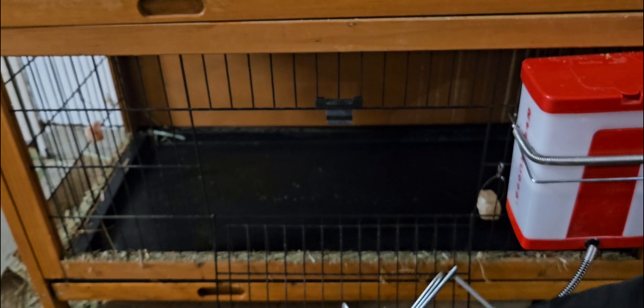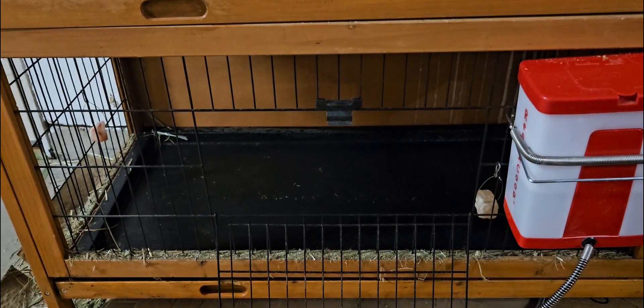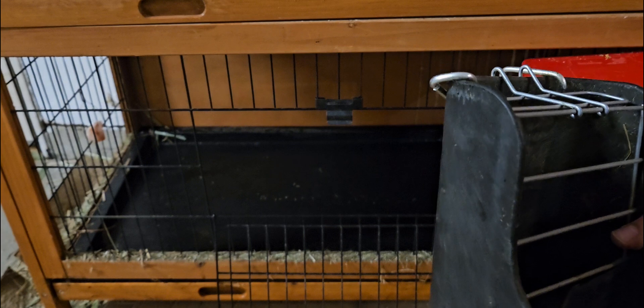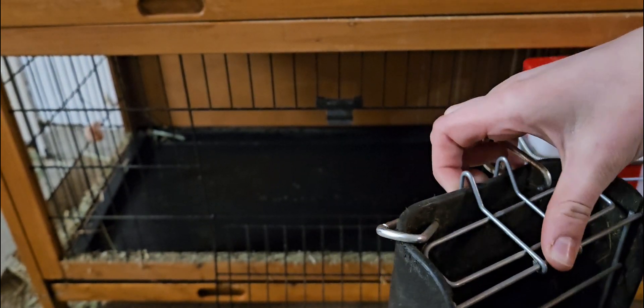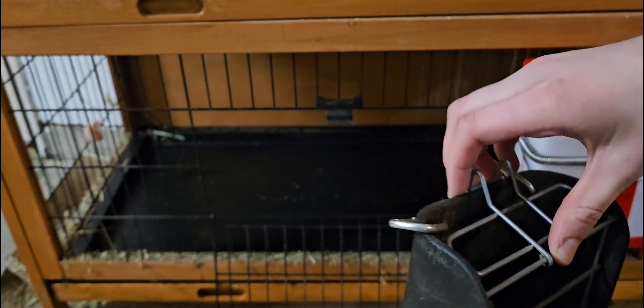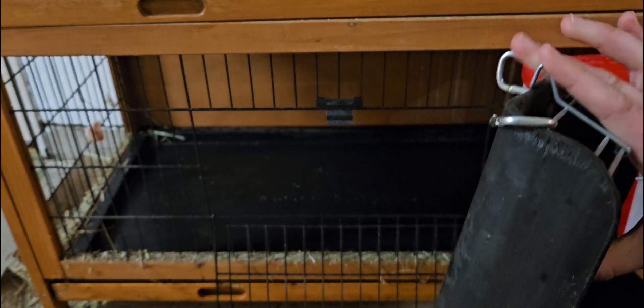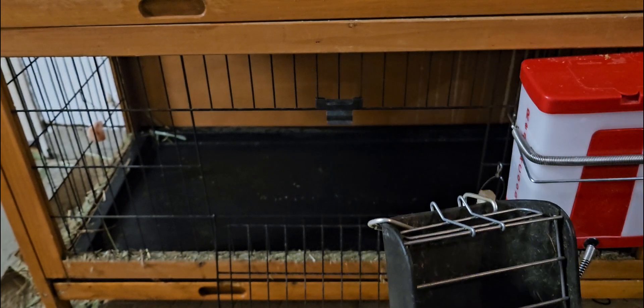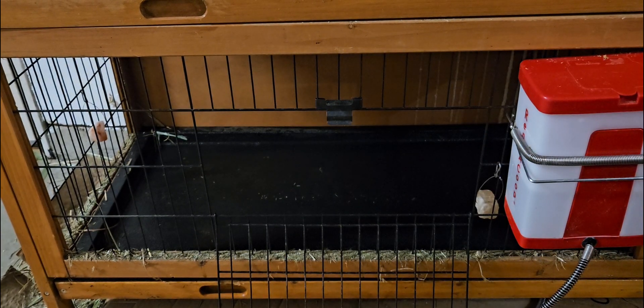So this is the wire part. It normally goes on like this kind of. It goes down these two slits here and then this closes off so you can open it and put the hay in, then close it and put the pellets in there. But my bunnies would just rip it off to get to the hay, so I figured I wouldn't put it on anymore.